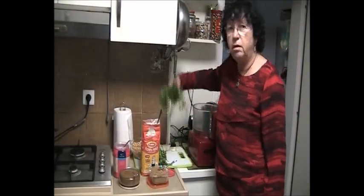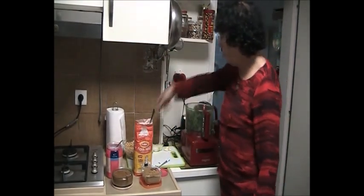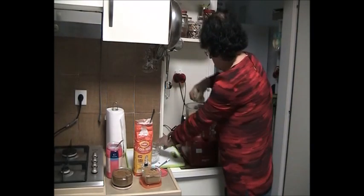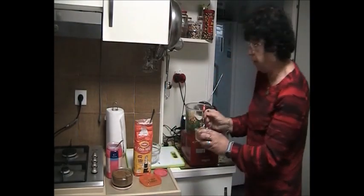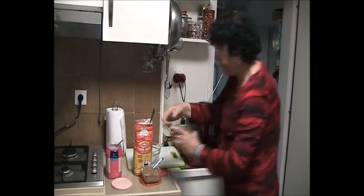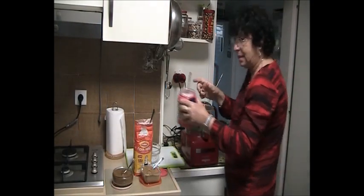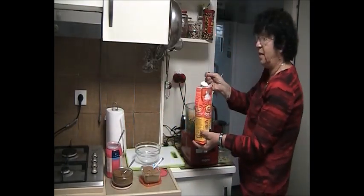Now we take all the materials and put them in our medium mixer. I'm putting all the chickpeas, the garlic, and of course the onion. Everything is in and then I'm adding one teaspoon of each spice that I prepared before, and only the flour will be one tablespoon.